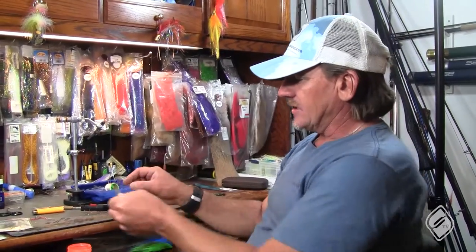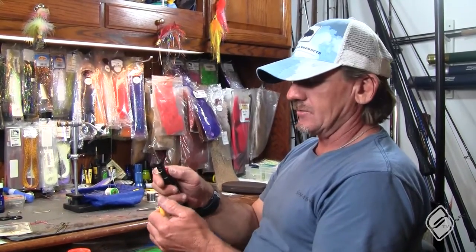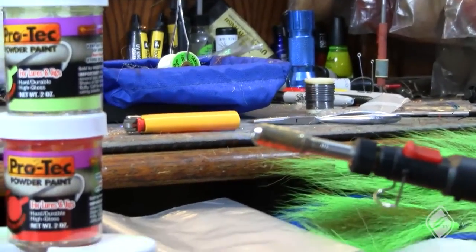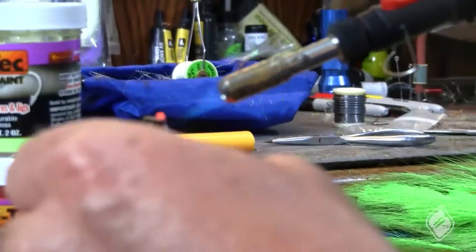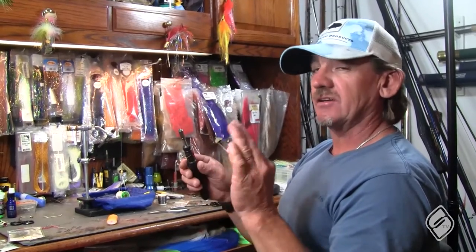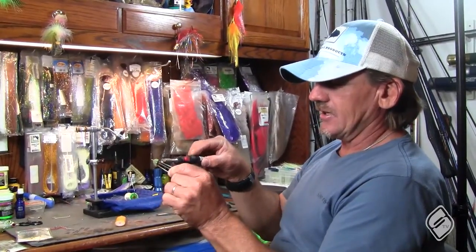Next, you can either use a lighter or a little butane torch. I'm going to light my butane torch and heat up the head. The key is you don't want to heat it up for more than 10 to 15 seconds, otherwise it explodes the head — and you don't want that happening, otherwise you may get your crutch burnt. So I heat it up.